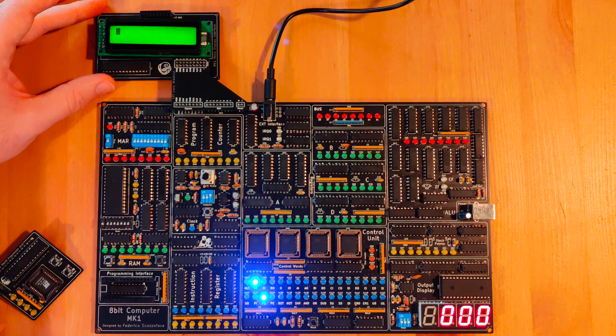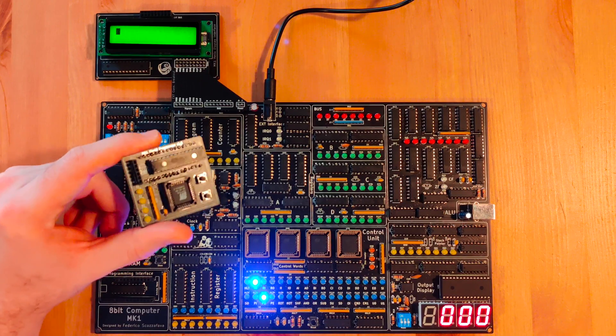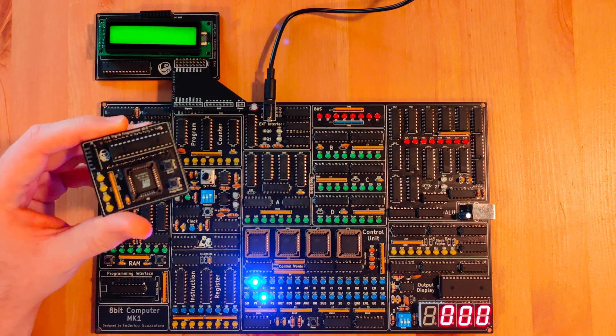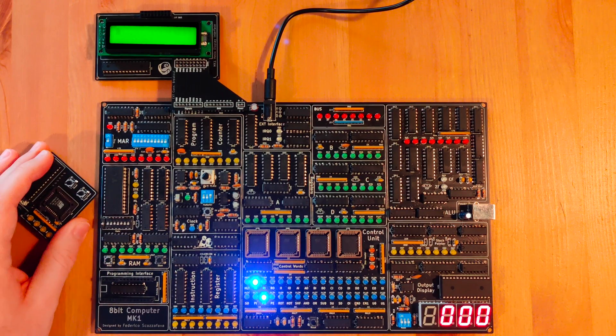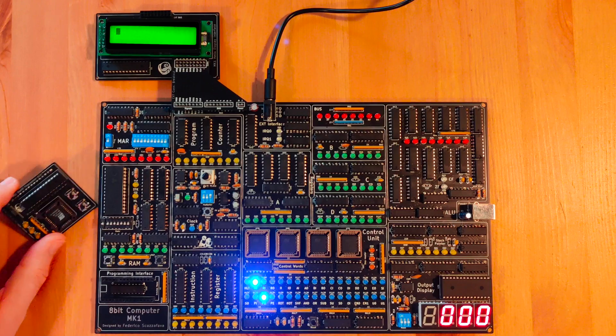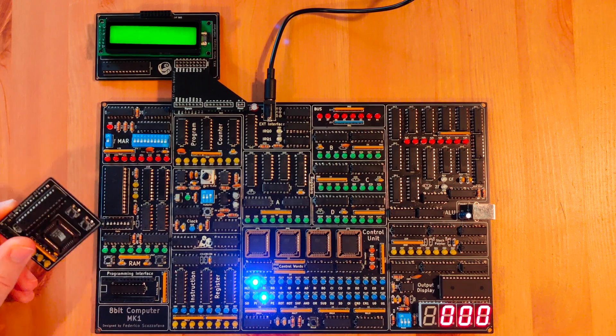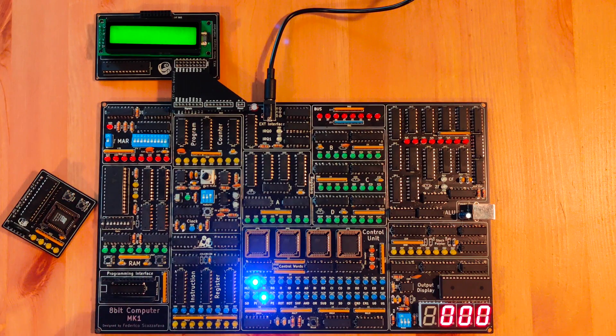This is my new LCD display interface, while this is the start line programming interface which I preloaded with some programs we're gonna run now. Last time I was using an Arduino Nano to load the programs out of a computer. This will hopefully answer any question about the microcontrollers in the board driving it instead of the whole logic you can see going on here.